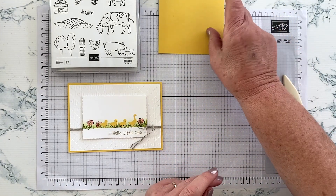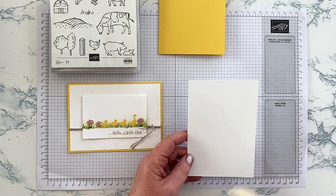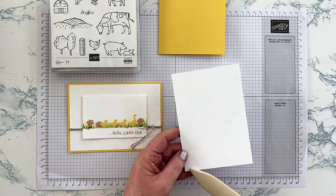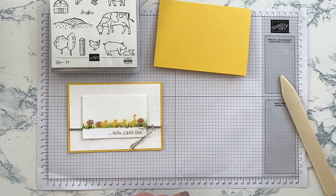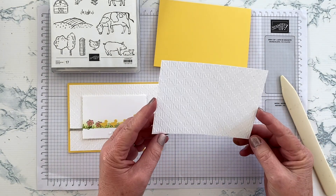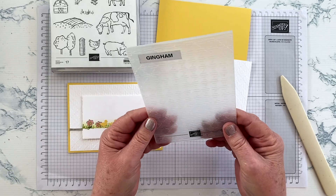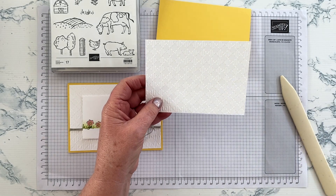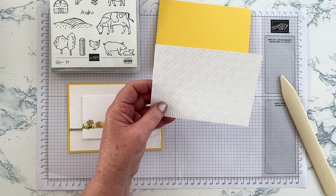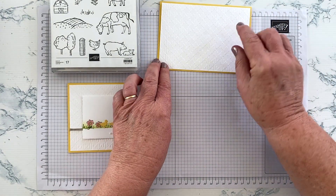The card front is cut half a centimetre smaller — so 10 centimetres by 14.3, or about a quarter inch smaller if you're not using metrics. You need one piece for the inside, which we'll set aside, and a second one for the card front. I've already embossed that using the Gingham embossing folder, because I liked the sweet baby-like imagery it suggests — baby blankets, little gingham dresses — but you can use whatever folder you like.